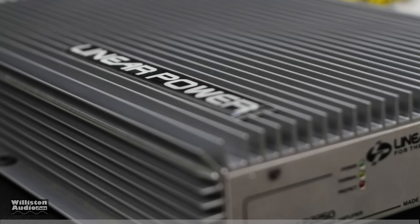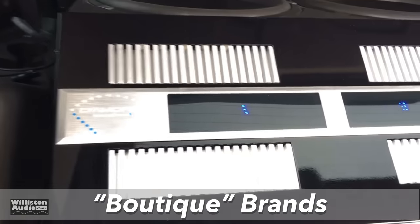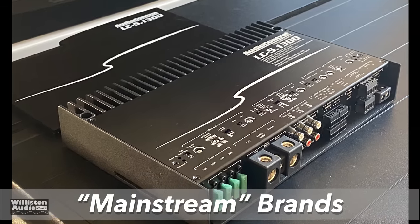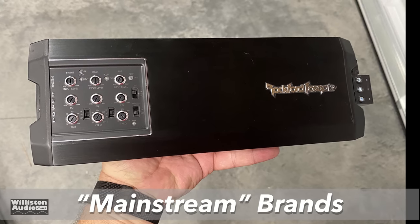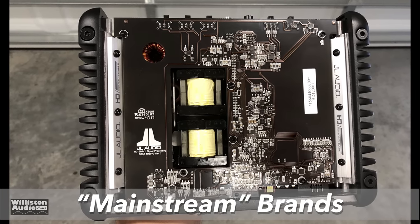For the boutique category, I think of brands like Linear Power, True Technology, and Damore Engineering, who has $8,400 amplifiers that are just drool-worthy. Then we have the mainstream brands such as Audio Control, Kicker who designs all their amplifiers themselves, Rockford Fosgate does the same, and of course JL Audio — and that's who we're going to talk about today with this amplifier review and test.